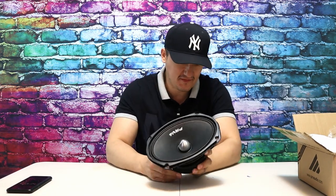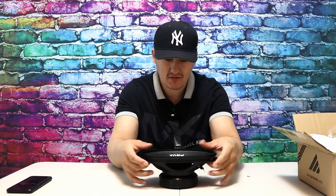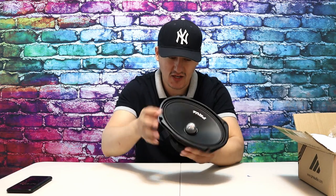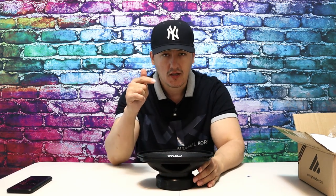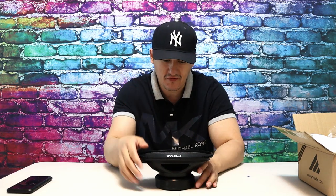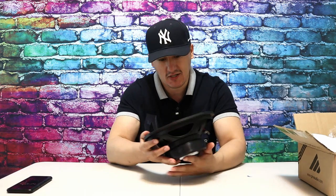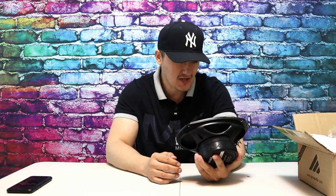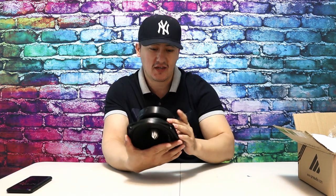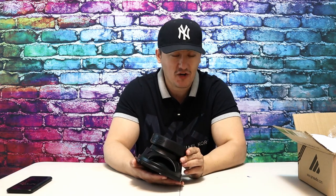This is definitely different than the previous ones. The paper on this cone is exactly the same as the Deaf Bonce and Alphard Audio speakers — they're using the same type of paper. The bullet is a lot shinier than other speakers, which I like. The centering on the speaker is also amazing — perfect in the middle. This speaker is rated at 250 watts RMS.